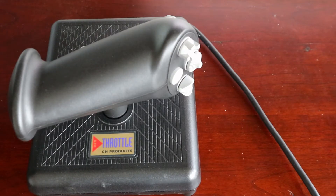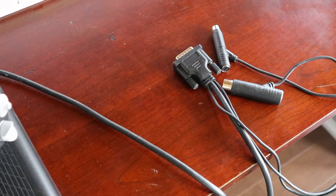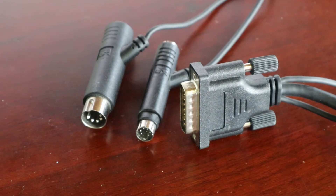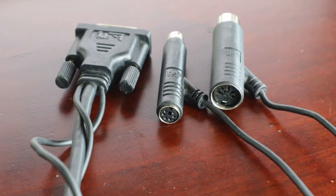In addition to game port, the throttle also connects to your computer using either a PS2 or DIN connector. I initially thought this might be for a mouse input, but I later found out it was actually meant as a keyboard input. The PS2 and DIN connectors actually have both a male and female end, acting as a pass-through for your keyboard.